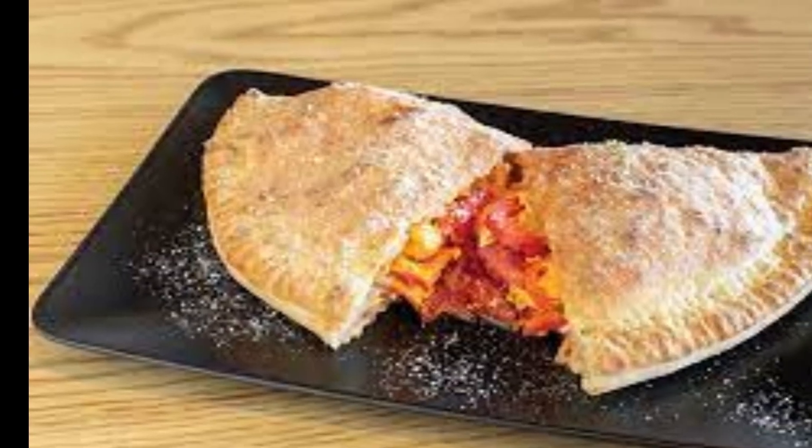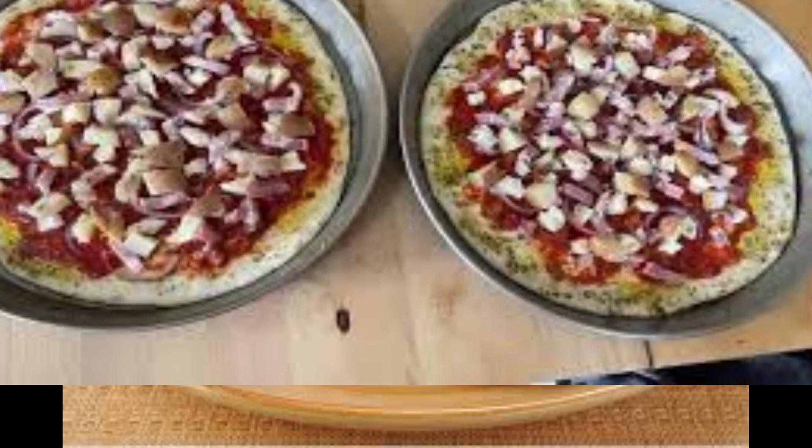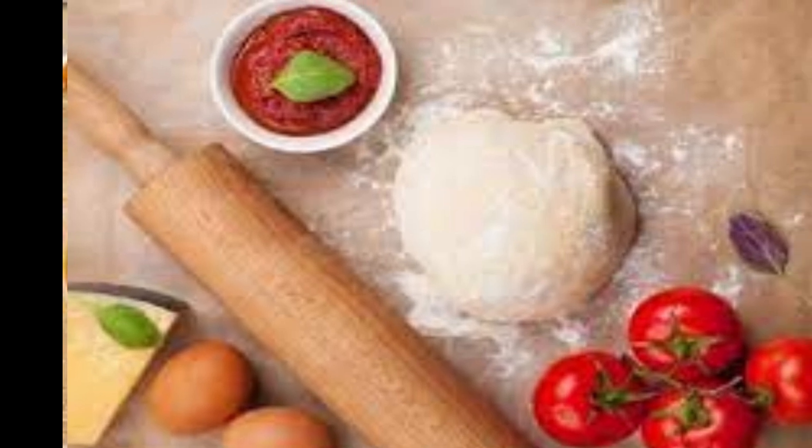Panzerati is often referred to as pizza fritta, or fried pizza, due to its similarity to pizza in terms of its fillings and dough. The dough used to make Panzerati is a simple and traditional pizza dough, made from flour, water, yeast, and salt.